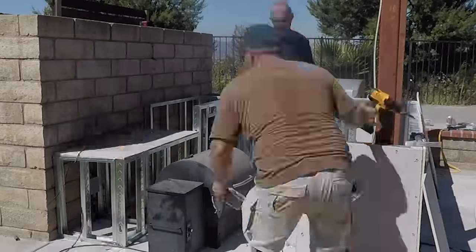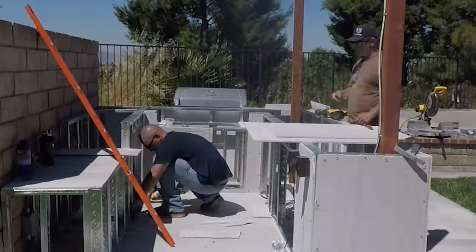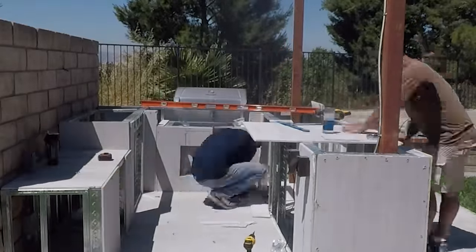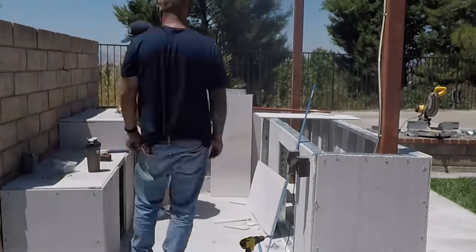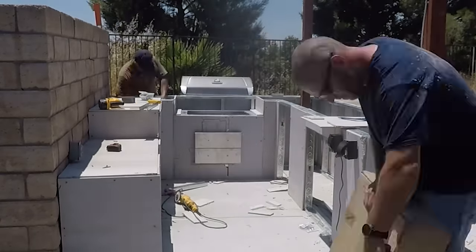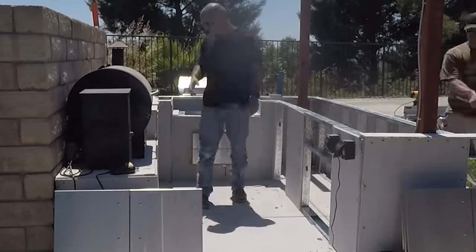We are repurposing the old mobile barbecue and we're cutting the legs off to put the Traeger on a countertop. Then all the doors showed up and we mounted all the doors and drawers and all the appliances.